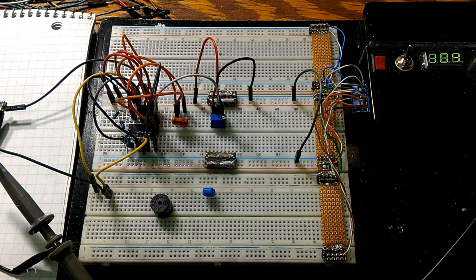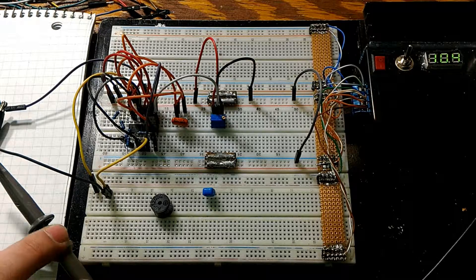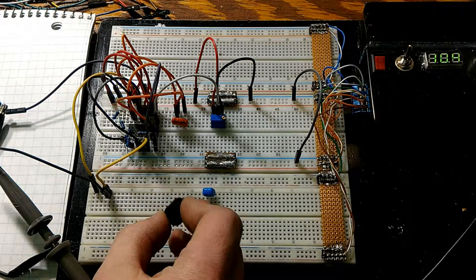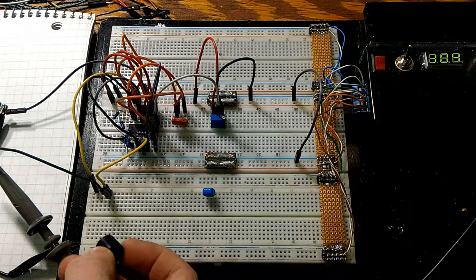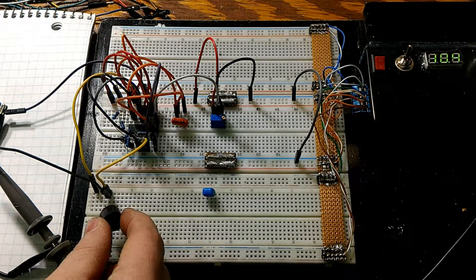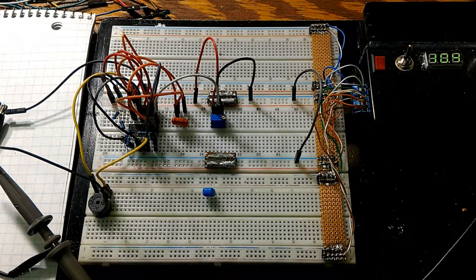I finally got the circuit working — it was really frustrating when you forget one jumper and spend half an hour trying to figure out where you went wrong, but that's over. Now I have it hooked up to my oscilloscope, and I'm going to hook up a buzzer to the output. We have 30 mA of output, which should be enough to drive the buzzer — and as you can see, it is running.